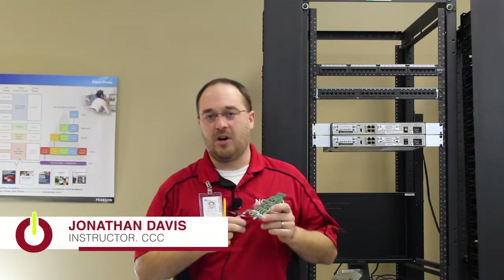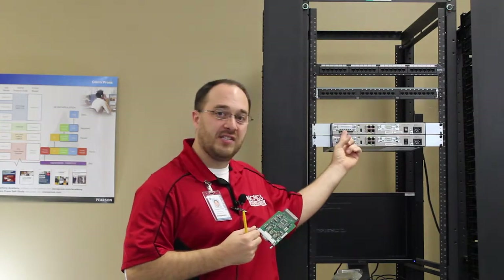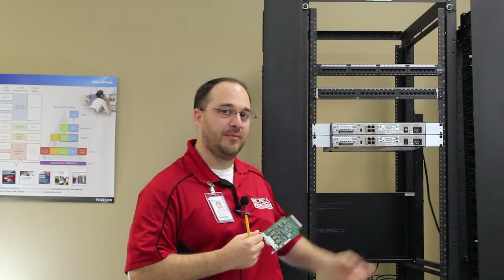Hello, this is Jonathan Davis with the National Consortium for Mission Critical Operations. Today we're going to talk about how to install a wide area network interface card, or WIC, into the WIC slot on a Cisco 1841 router. Let's get started.